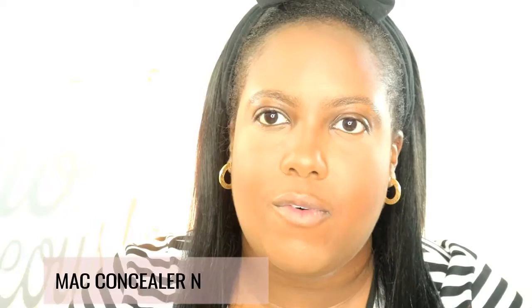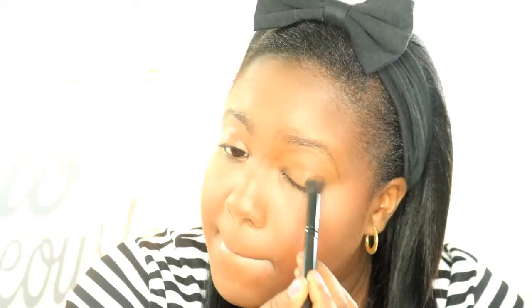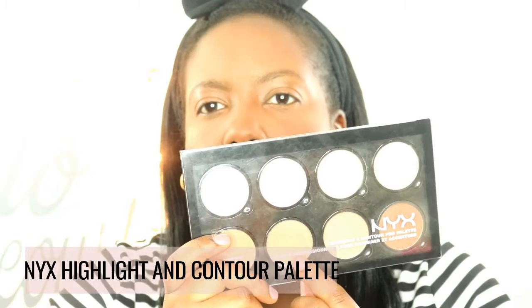I'm gonna start by priming my eyes with my MAC concealer in NW 44, just gonna pop that all over the lid. You want to make sure your skin is pretty flawless for this makeup look - based off pictures I've seen on Instagram and YouTube, you want the face to be flawless. I'll apply concealer on the other eye then set it with the lightest shade in my NYX highlight and contour palette.